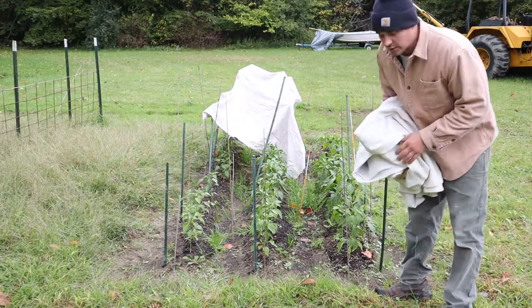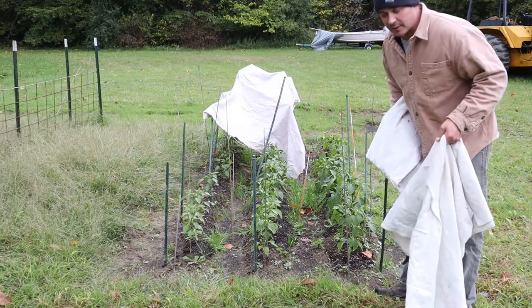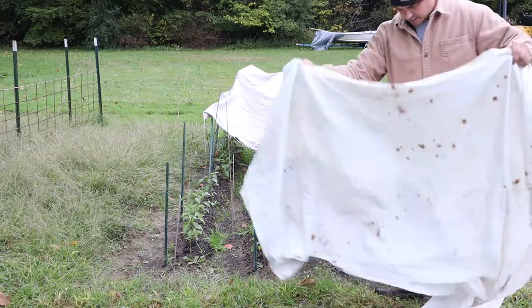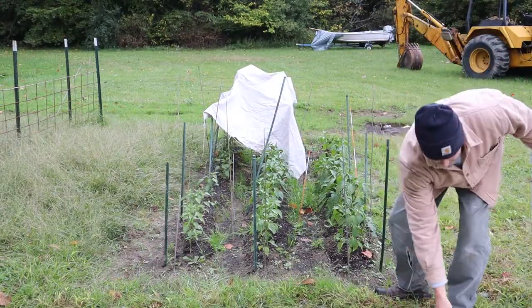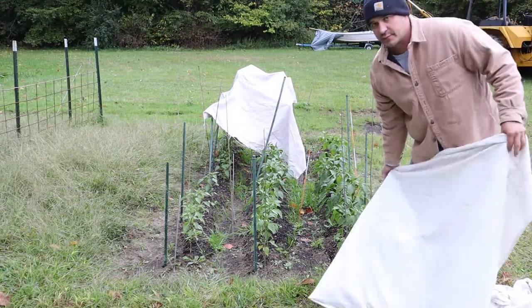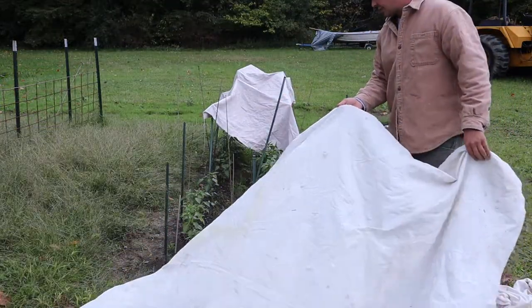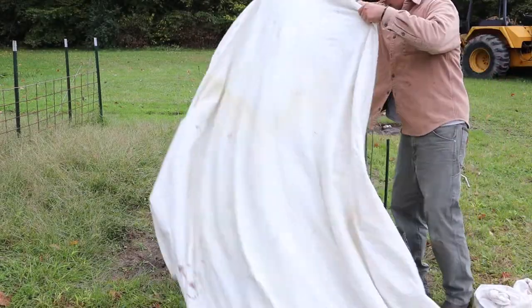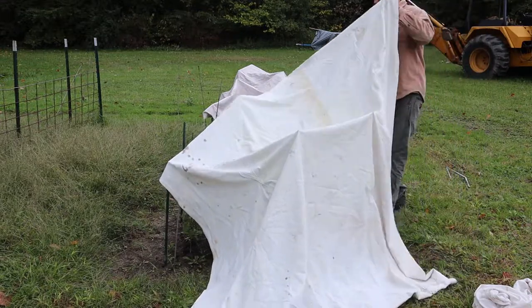Hey everybody. Trying to get my Hungarian pepper plants covered for the night. My dad sent me a message a little bit ago saying that we're probably going to get a frost tonight, so I've got to cover them up. I'm just going to cover them with my painting tarps. You don't want anything plastic touching any of the leaves.